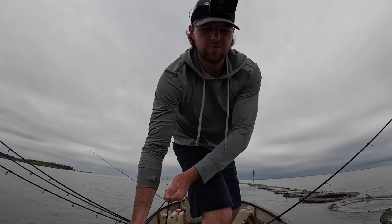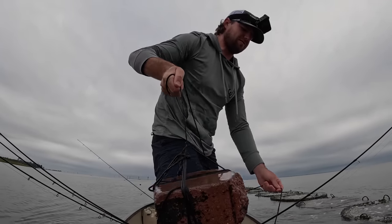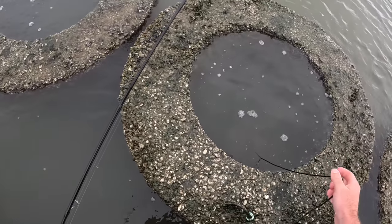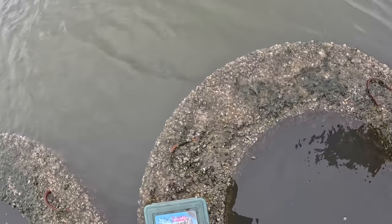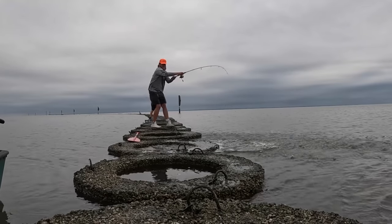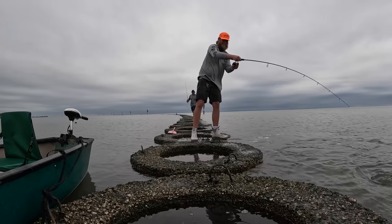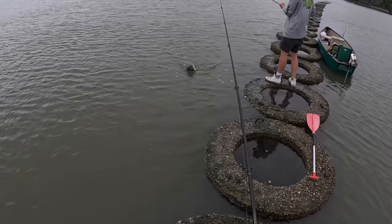Alright y'all, we're trying something here — we're going to put this anchor inside one of these little concrete things and then get off. Let's see if I can knock a sheepshead out. It's not very deep in there. Tanner did something I didn't know about — he chummed the water up over here and got them going. That's a dang good one.